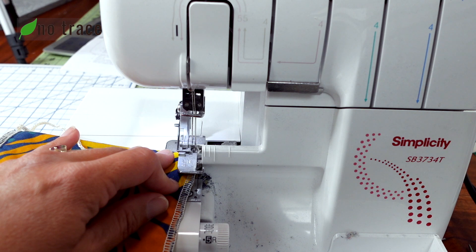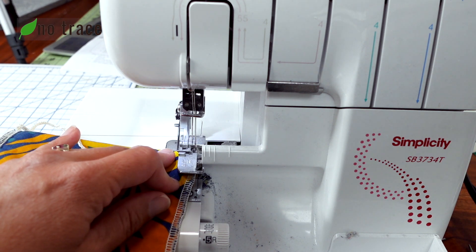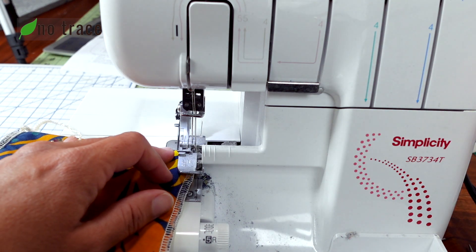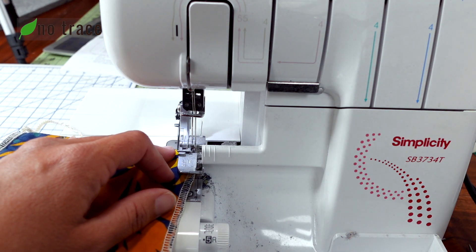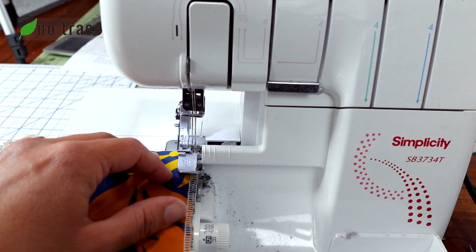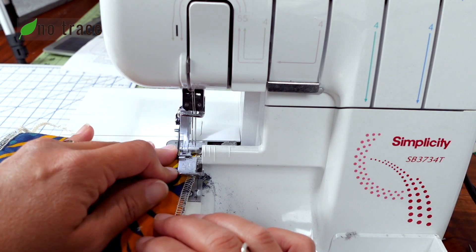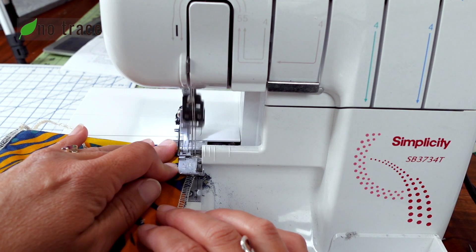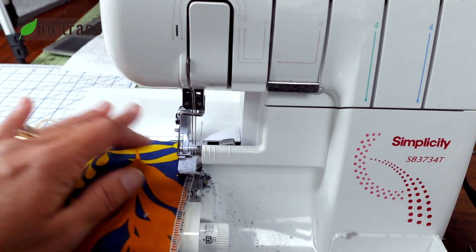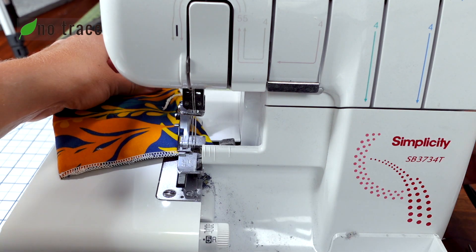I like to gently tug on the threads up top to get rid of any looseness in the threads. Then lower the presser foot, make sure not to cut your threads, and just get a few more stitches — I probably did about ten stitches there. Now pull your project off, getting those needles away from the project, and then make another snip.